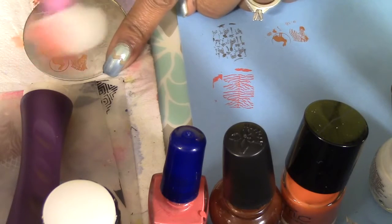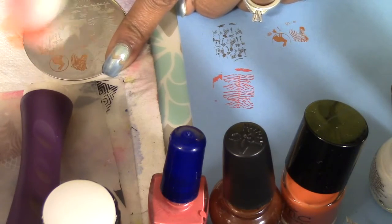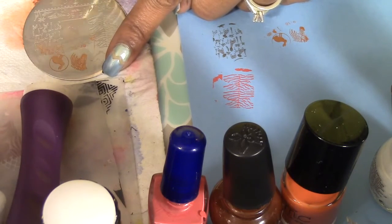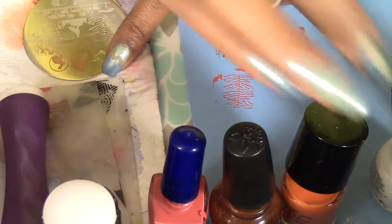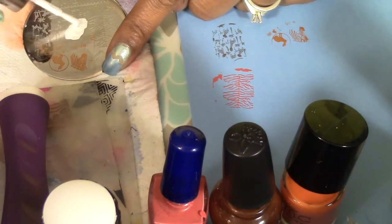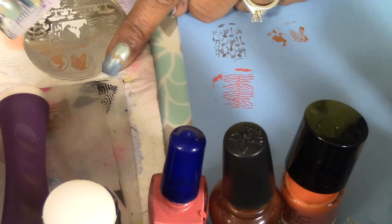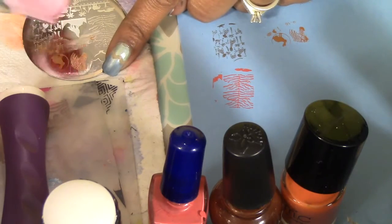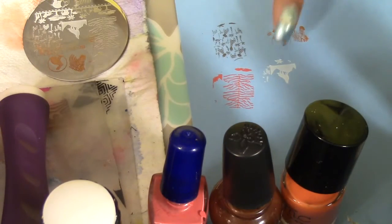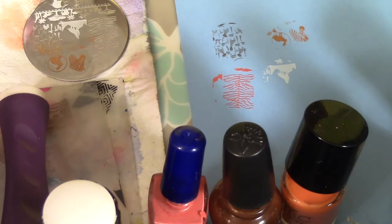It just did not pick up the fine line of the circle at the top. Next I'm going to use Sinful Shine in Wisp - this is a regular white nail polish. I'm going to do the wolf howling at the moon image at an angle because it has a pretty wide surface area, using my Konad stamper. It picks up really nicely and transfers really nicely - no gaps, no bald spots, which is really great.